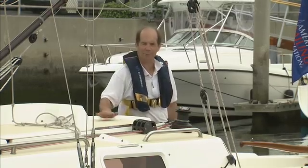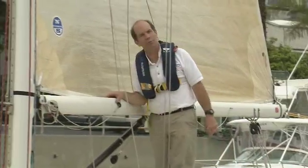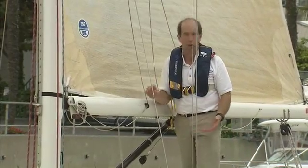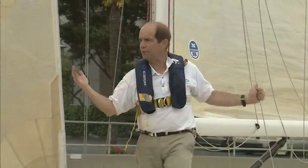First thing we're going to do here is pull our cabin top closed so I can work on the deck. I've already got our jib out and we've got the main up as well.